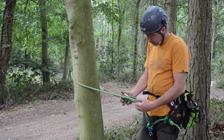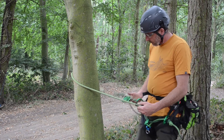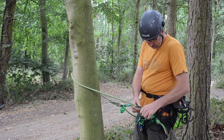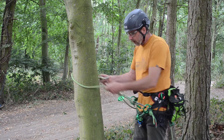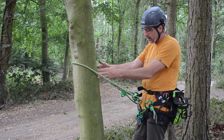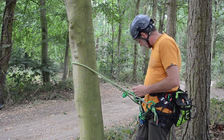I've got my lanyard. I would normally have one side clipped to my lower D, the other side would clip into my lower D. Now I've got a system that I'm capable of climbing the tree, but because there's nothing to grip the tree — apart from if I fell to it — we've got what's called an open system.